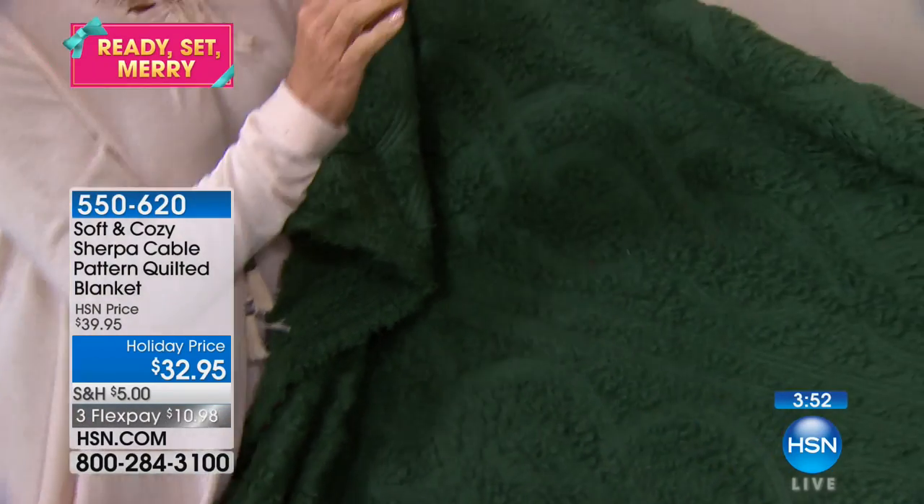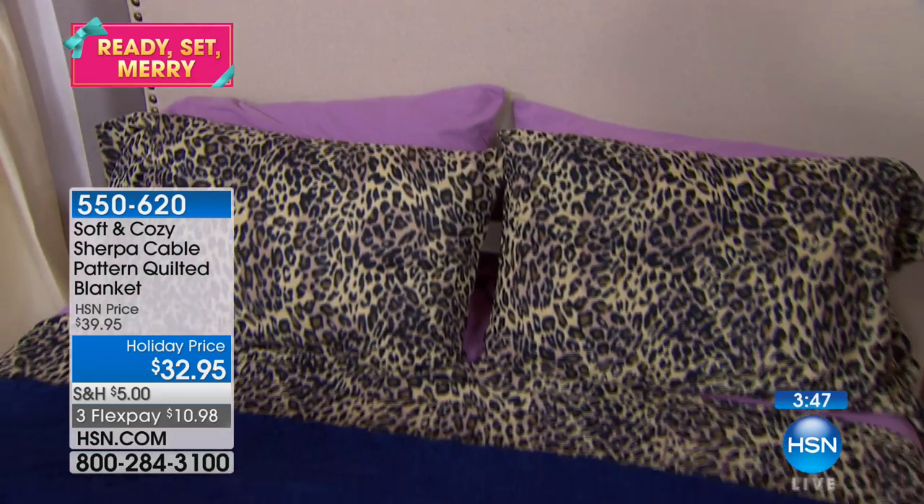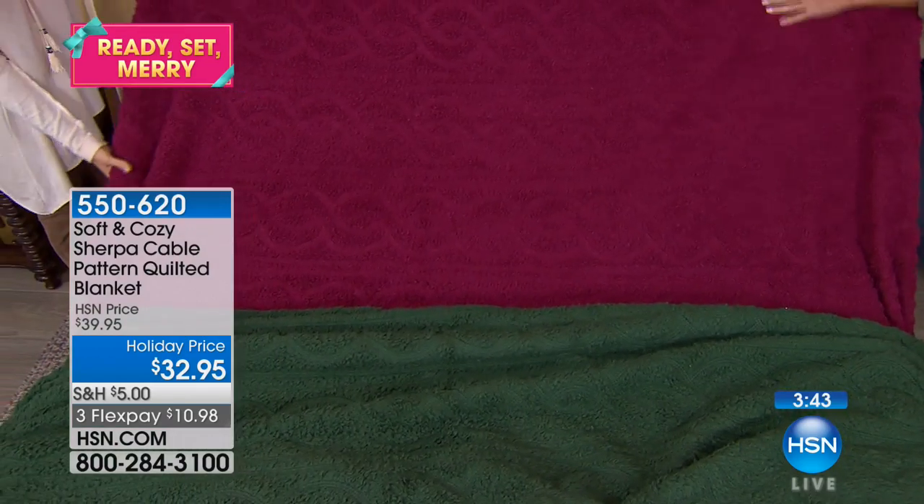This is one of those little special buys. Only four colors, really limited. I love this — super affordable, but talk about a lot of look. It's dressed up. I like it in this color. I do too.